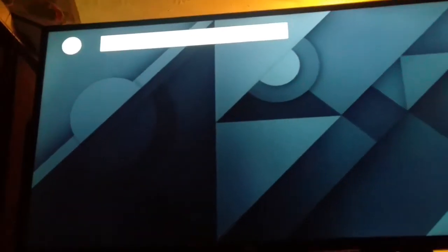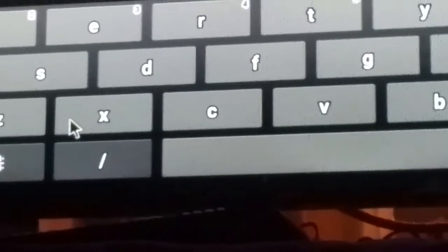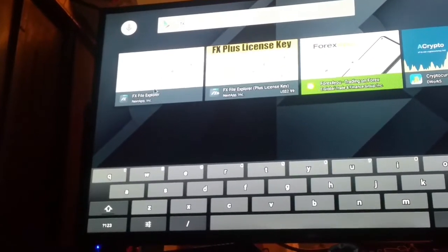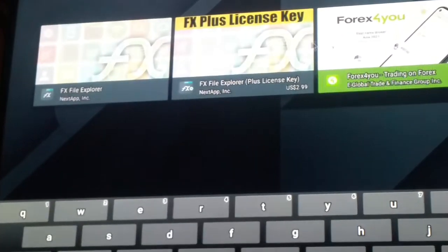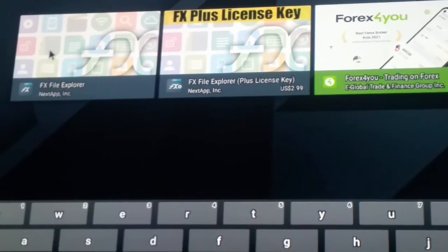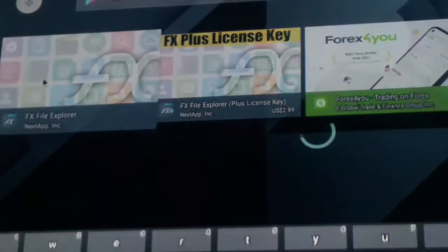Click it and then type in 'FX.' You will get two results, and this is the one that we want right here. We don't want the license version — we want this free one right here. Click it. I'm using my mouse so I have to double-click.